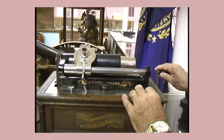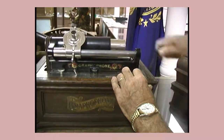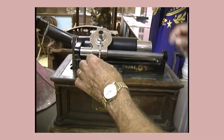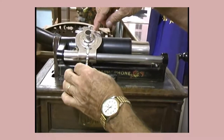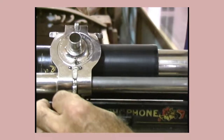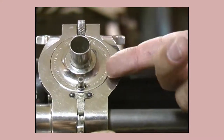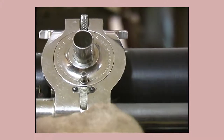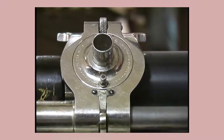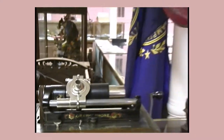This has a wind-up motor inside with a big spring. We'll give it a few winds and make sure it's going. On the back of this there's a pickup — they call it a needle, but it's not a needle. It's just a pointy piece of sapphire. The sapphire is connected to a diaphragm that vibrates, like you have in your telephone. You can hear it, but it's not very loud.